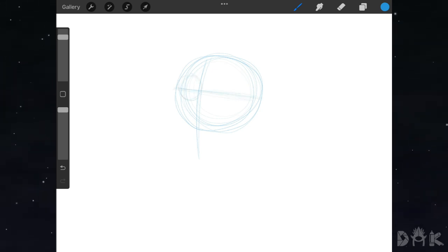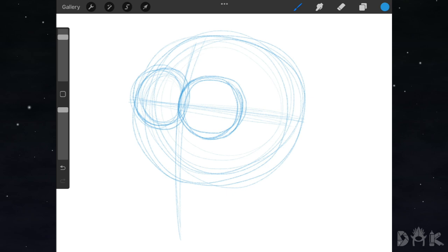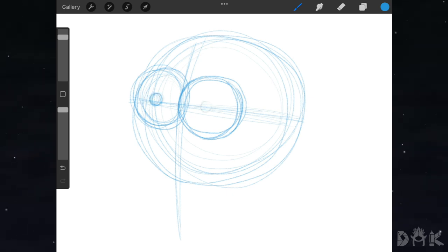Next we go ahead and add in the circle right here on the left hand side for the eye, and next to that we go ahead and add in the other circle for the right eye. We zoom in and now we go ahead and add in both pupils and shade the thing.